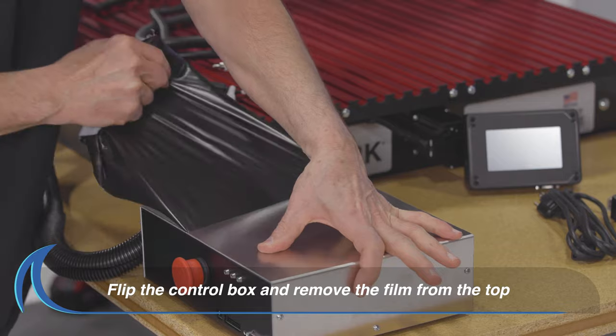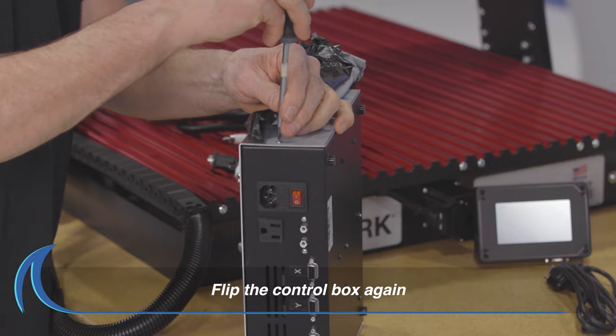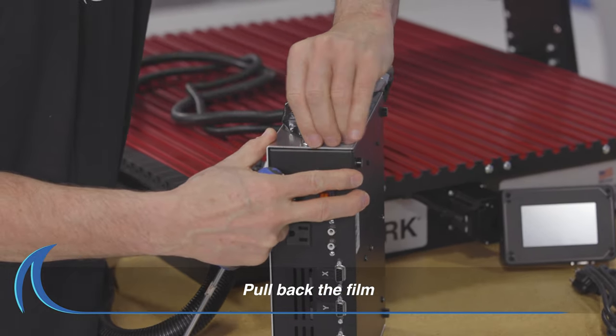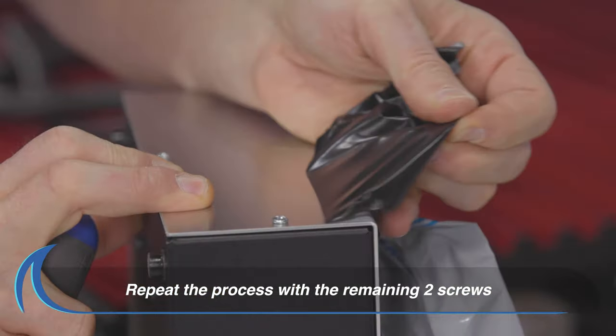Flip the box and continue to remove the film. Flip the control box again on the opposite side with the screws. Slightly remove the screw, pull back the film, then tighten the screw. Repeat this process with the remaining two screws.